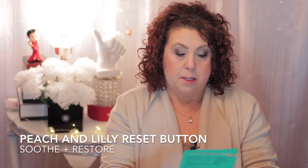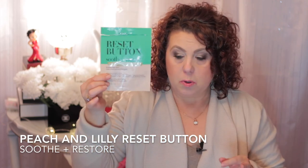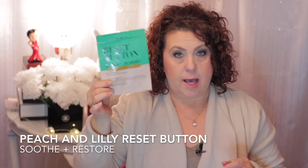This one is from Peach and Lily - it's the Reset Button for Soothe and Restore. Again, I use this after I would shave my face when it was a little raw and irritated.